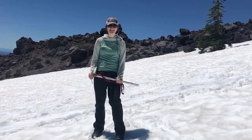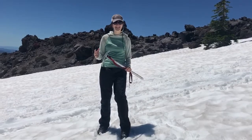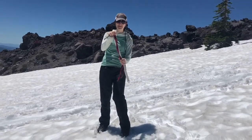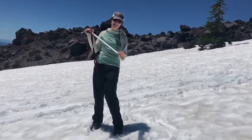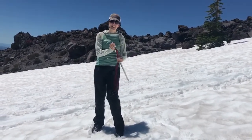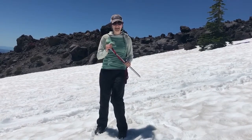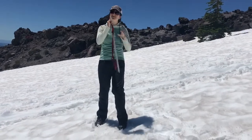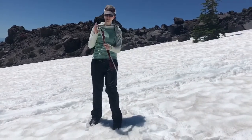Hey, I'm Taylor with Mount St. Helens Institute and I'm going to teach you how to glissade. Using an ice axe, we're going to put our hand on top of the head of the ice axe, and this pick is going to be our rudder that we keep down by our side. I usually have my dominant hand on top and use my non-dominant hand to steer, but you can see which one is comfortable for you.